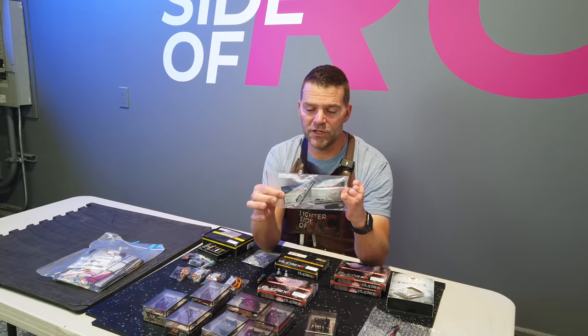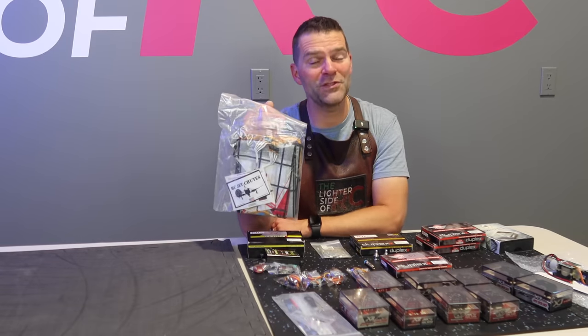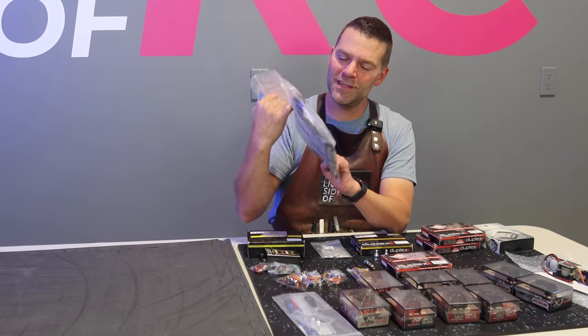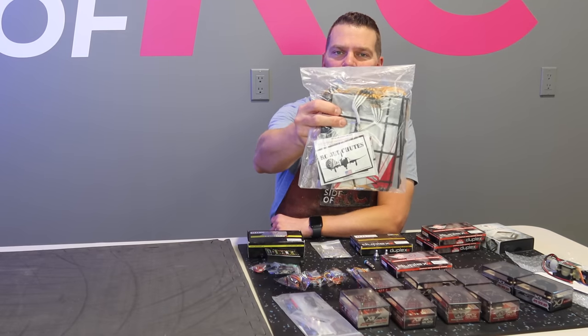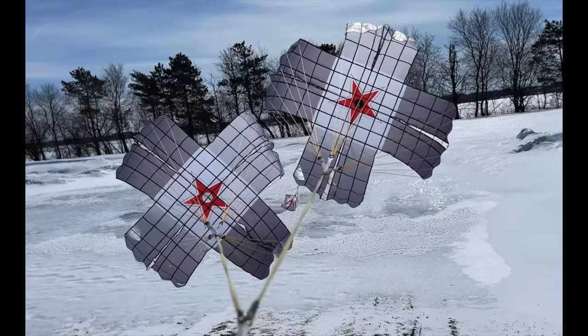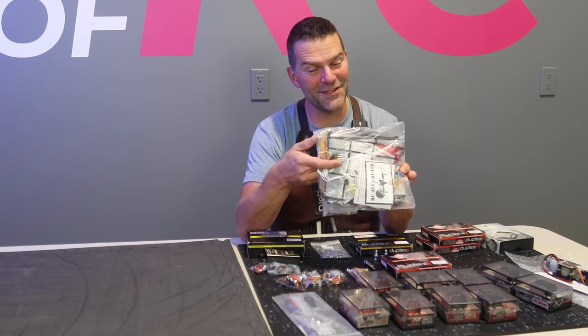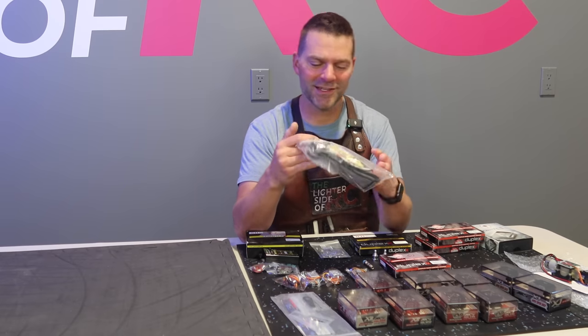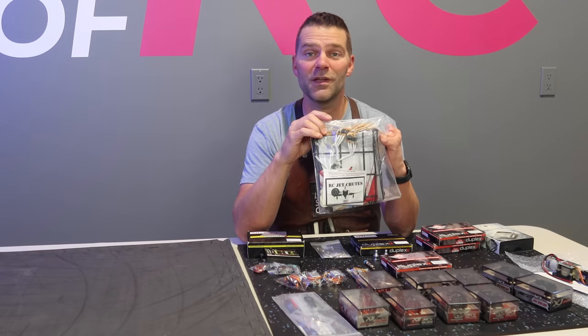We've got our very serious MKS arms. The chutes for this aircraft will be twin chutes made by RC Jet Chutes — Paul makes these up and they are a thing of beauty. These in particular are gorgeous chutes, and I'm looking forward to seeing the maiden of this aircraft and these beautiful chutes being used.